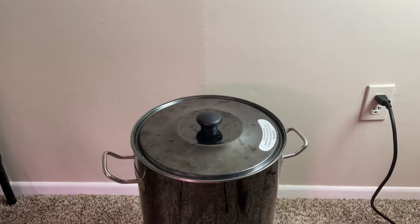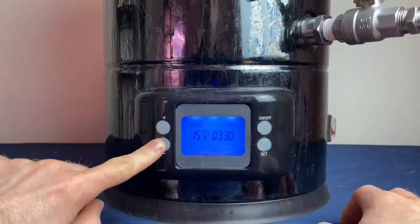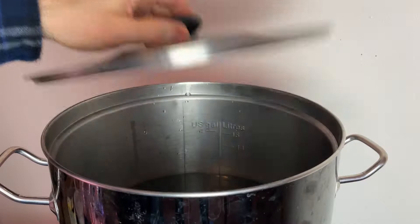To start I'm going to use my GigaWort Brew Kettle, and to that I'm going to add three gallons of reverse osmosis water. I'm then heating that up to strike temperature, which is 155 degrees Fahrenheit.